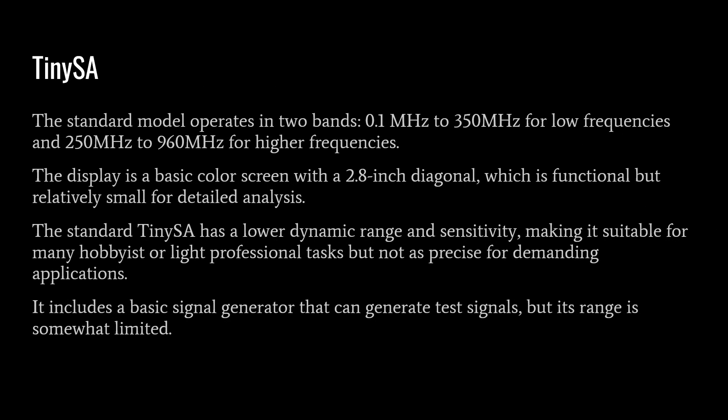Now let's talk specifically about the TinySA and compare it to the TinySA Ultra. The standard model operates in two bands: 0.1 MHz through 350 MHz for low frequencies, and 250 MHz to 960 MHz for higher frequencies. The display is a basic 2.8 inch color screen — functional but small for detailed analysis, especially with older eyes. The standard TinySA has a lower dynamic range and sensitivity, suitable for hobbyists but not precise for demanding applications. Dynamic range is the difference between your noise floor and the measured signal — the larger the dynamic range, the more specific and accurate your measurements can be. It also includes a basic signal generator with a somewhat limited range.